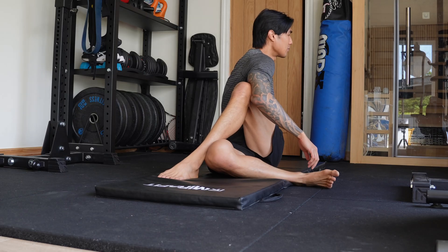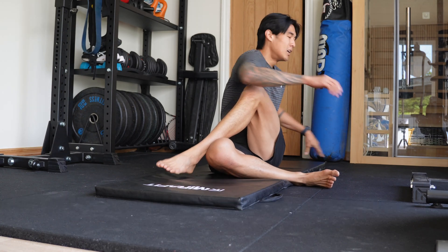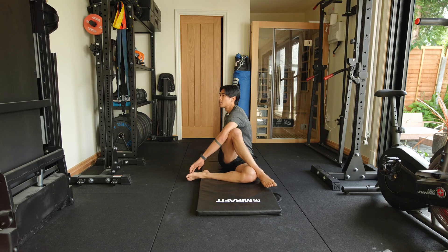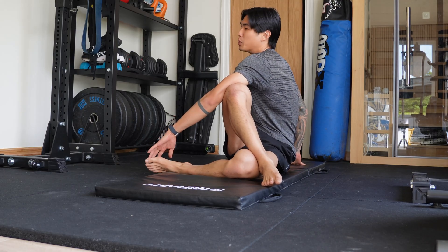I probably spend the most time stretching the hips and the hamstrings. I don't hold for too long — it really just depends on the day. It's meant to be a 10-minute stretch and foam rolling routine that you can do every day. It's super simple.